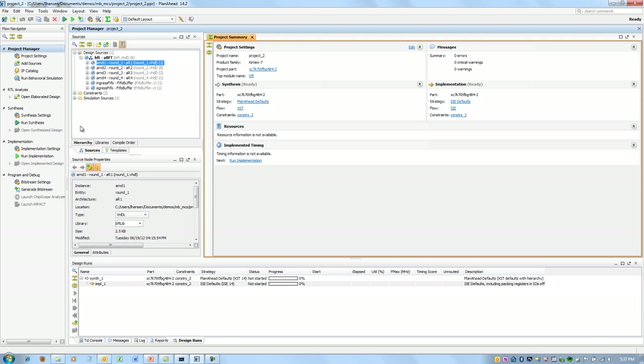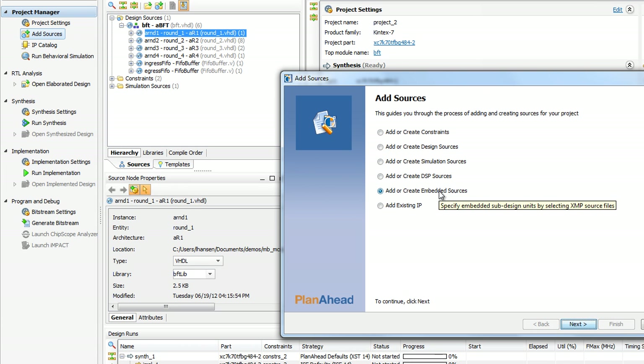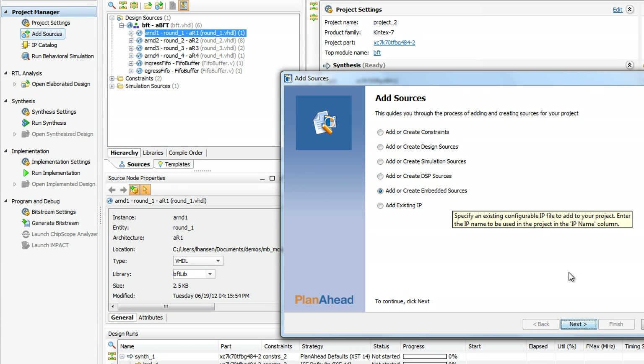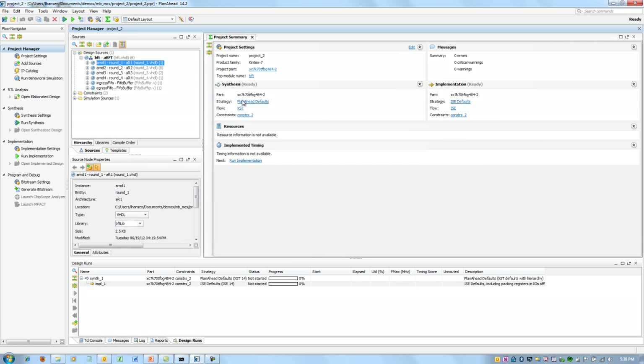Now, at this point, if I wanted to add a full-blown MicroBlaze, I would normally do an Add Source and say Add or Create Embedded Design Sources, and it would open up another tool called XPS. That tool lets you set up interrupts, set up your register space, and pick from a whole slew of peripherals. But what we're dealing with today is MicroBlaze MCS.